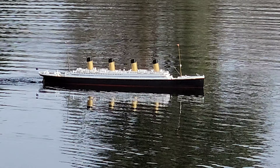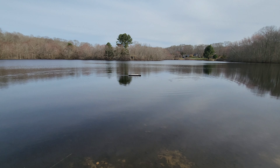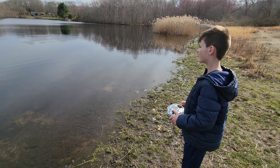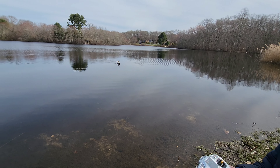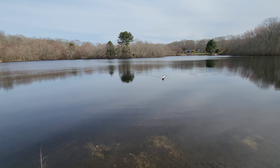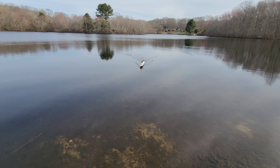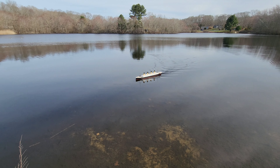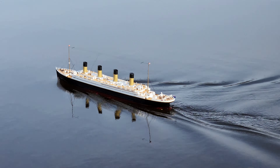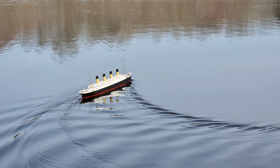Nice, dude — looking good. Nice job, Alex, you are a good pilot! She looks great. We've got about 7.4 pounds of weight in her. There's just a Velcro spot for the battery because I use the battery to trim it perfectly left and right. I found the sweet spot with the weight and she sits really nice and pretty in the water.